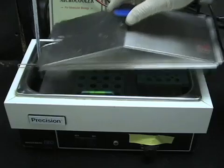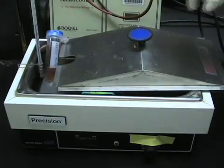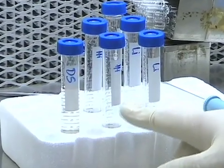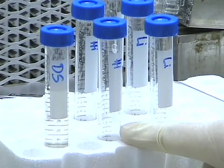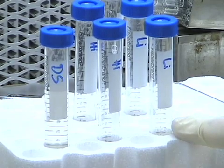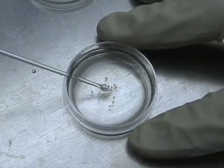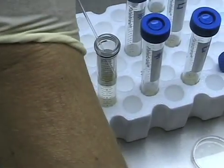After 30 minutes of incubation, I warm up neurobasal media with B27 supplement that the cells will eventually go into. I've also prepared several solutions: first, plain dissection solution. Then the cells get transferred into a high-trypsin inhibitor solution containing BSA as a scavenger and APV to block the NMDA receptor component. I remove the cortical pieces from the papain solution and transfer them into a conical tube containing dissection solution, allowing the clumps to settle by gravity.